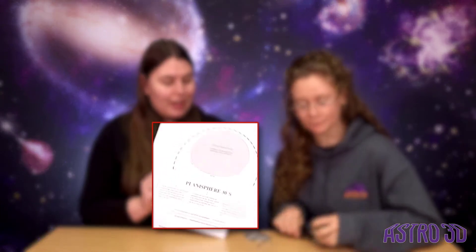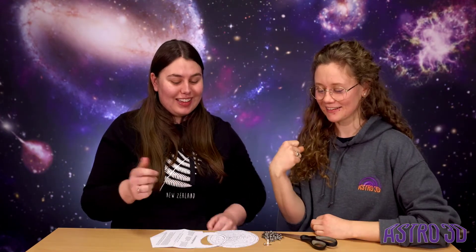So then you need to print out these sheets here and cut them into pieces, and you'll also need some scissors and a pushpin. Then it's the matter of cutting it out and assembling correctly. And there you have it — your very own planisphere.